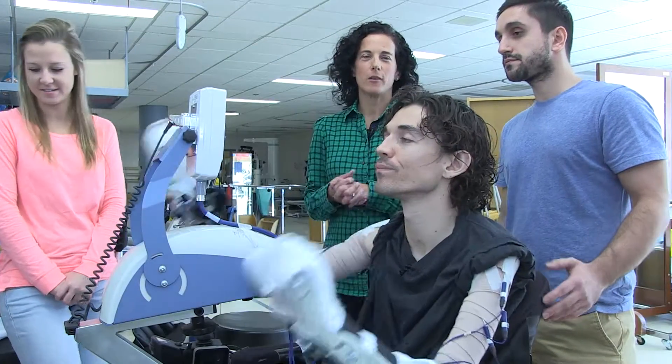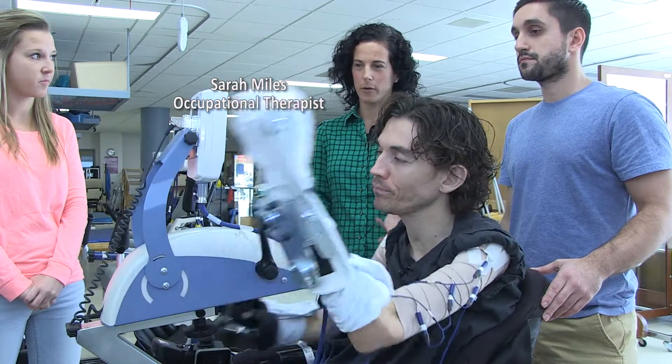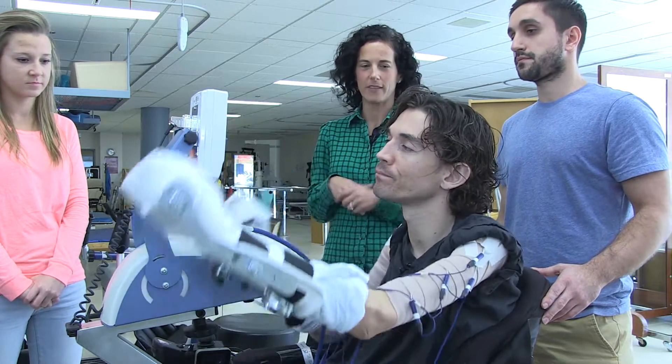At Parkwood Institute we have an outpatient spinal cord injury program where we've just piloted this component of our program, which is the Upper Extremity Functional Electrical Stimulation Program, called Upper Extremity FES for short.